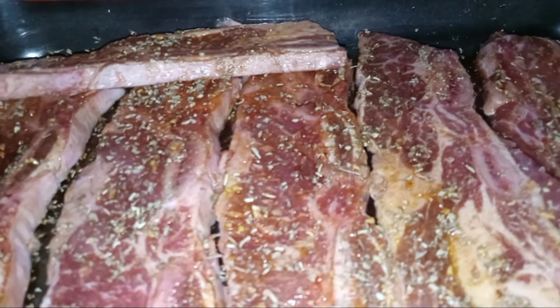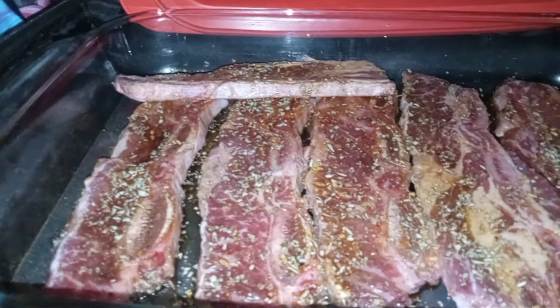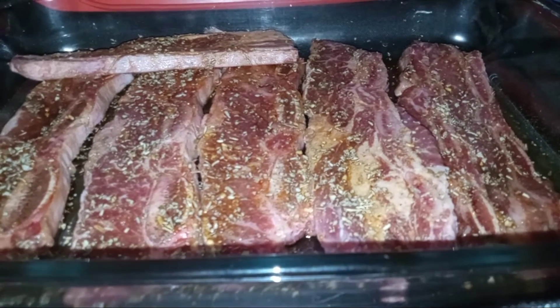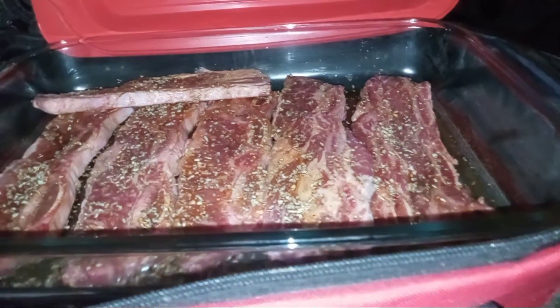Let me give you a little close-up — you can see the meat is frozen. Don't be scared to use your Hot Logic. All you do is put your meats, chicken, whatever, in a container — a Pyrex container — season it, cover the lid, zip it up, plug it in, and do what you got to do.